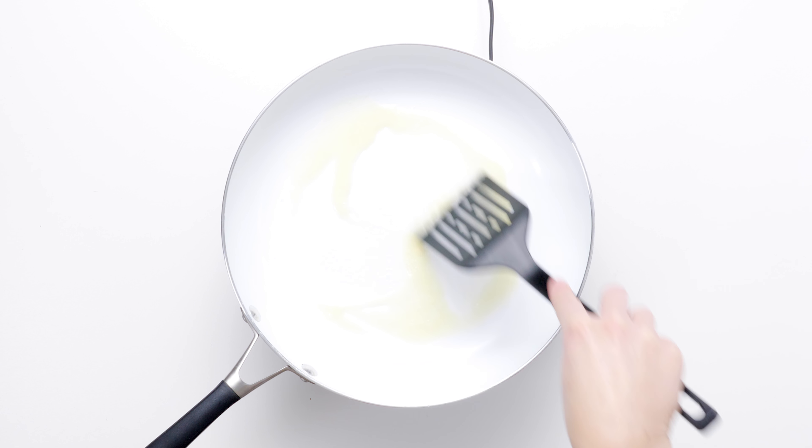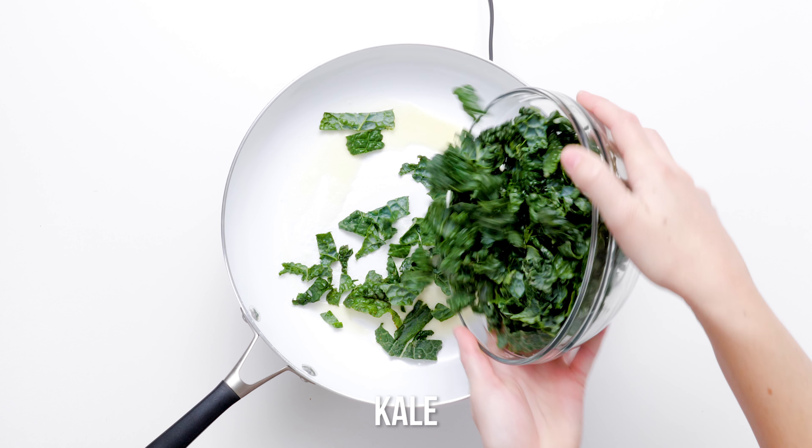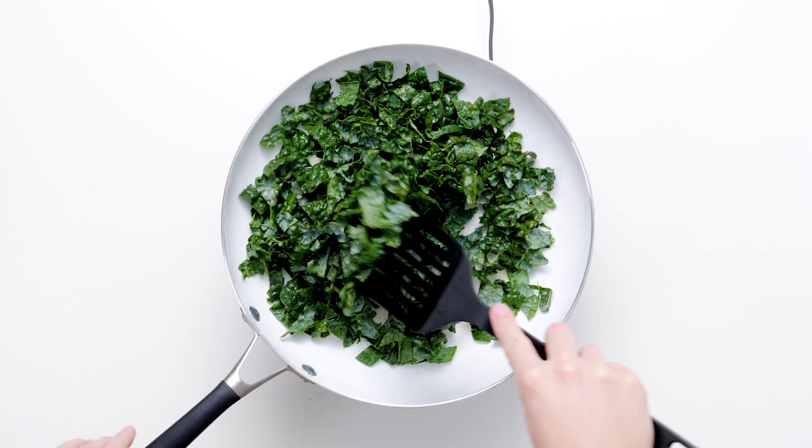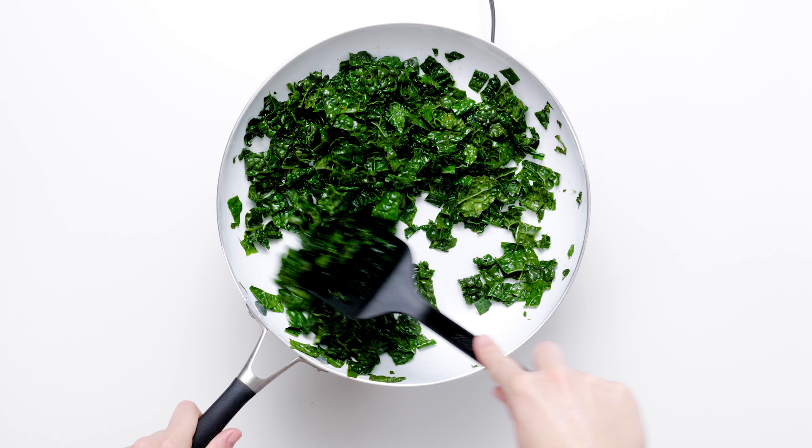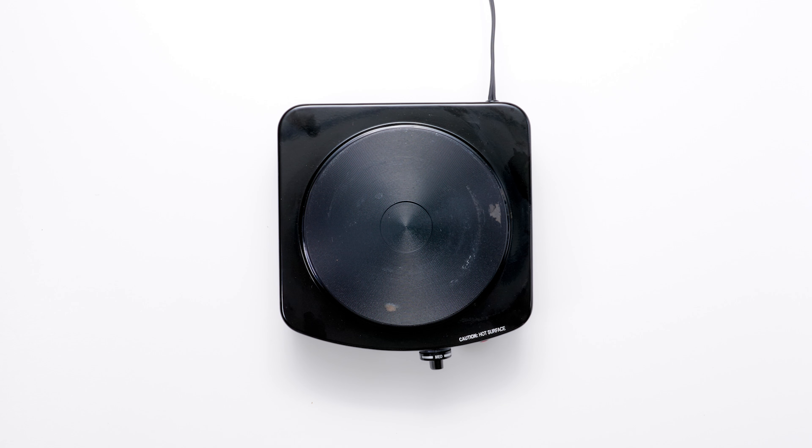Make good use of your time by cooking the kale while the potatoes are on the stovetop. Melt butter in a large skillet over medium heat. Add torn kale leaves to the butter and cook, stirring often, until the kale is soft.